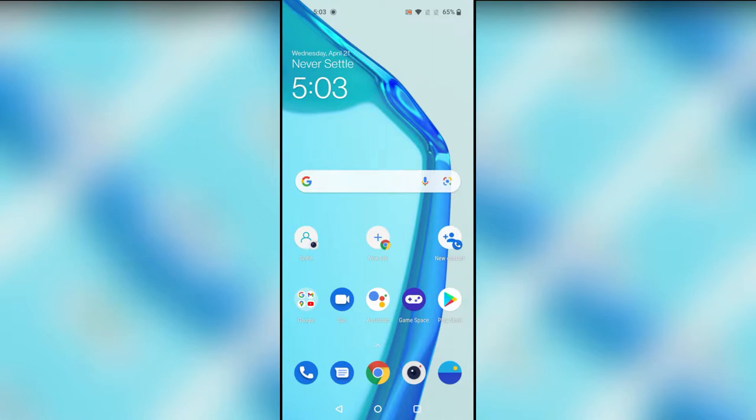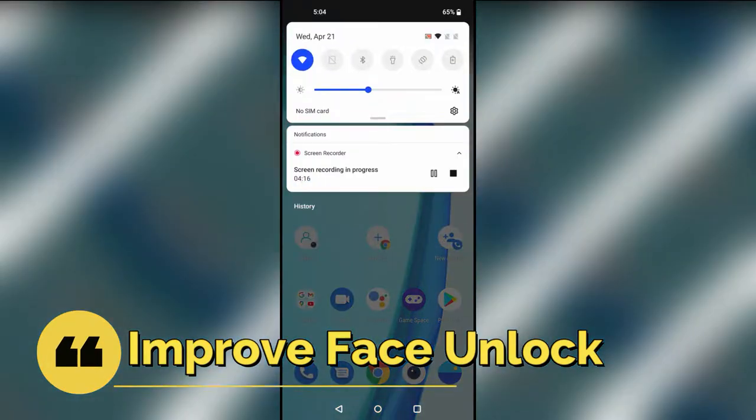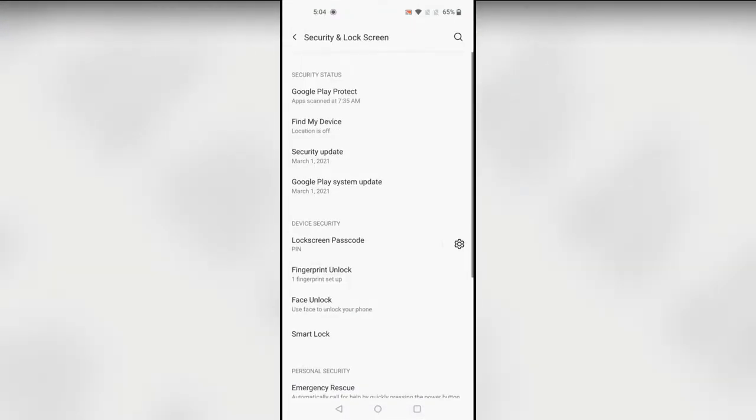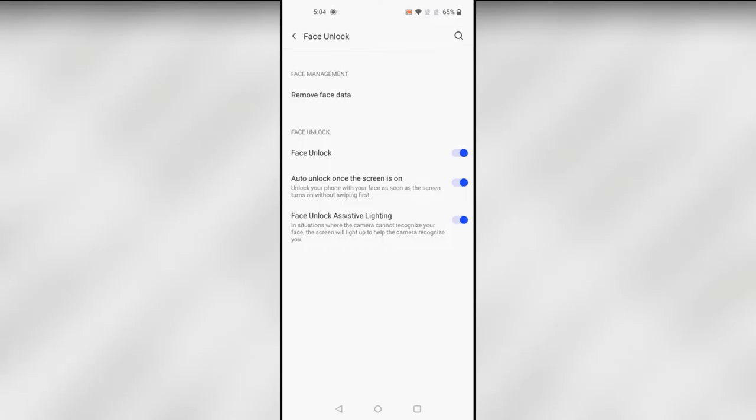The next feature is improving the Face Unlock. Go to Settings, then Security & Lock Screen, and select Face Unlock. Enter your password, and here is the 'Face Unlock Assistive Lighting' option — just turn this on. When you're in a low-light situation with no light, it brightens the display, and with the help of that brightness the face unlock will unlock your smartphone.